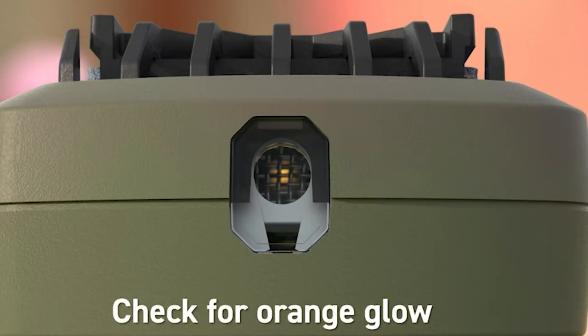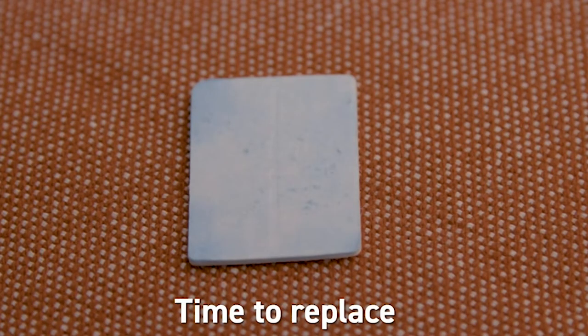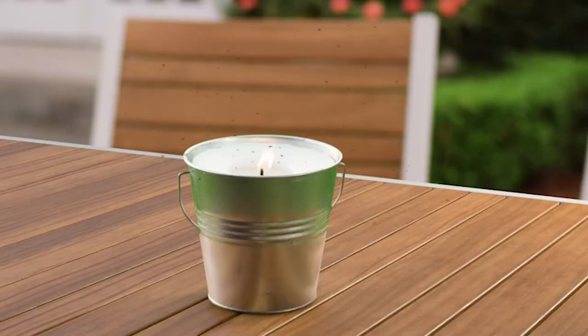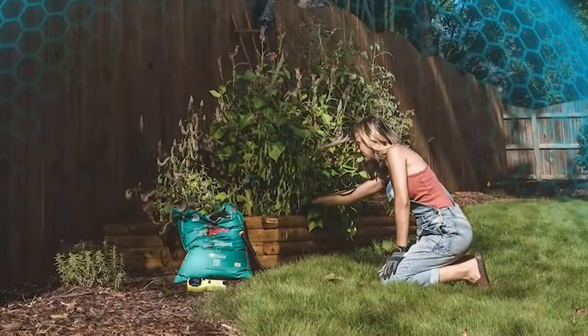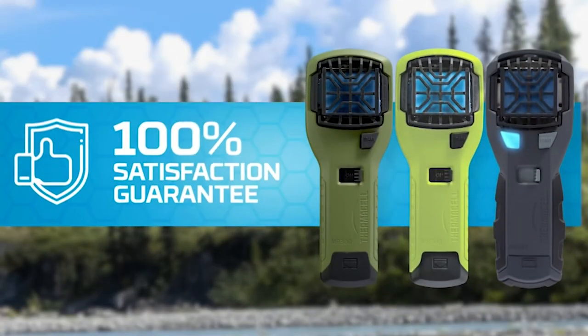The other component is these little repellent mats. Each one is a bright blue color and is good for a total of four hours. As it heats up and the repellent burns off, it's going to turn white — once you see that, it's time to replace it.